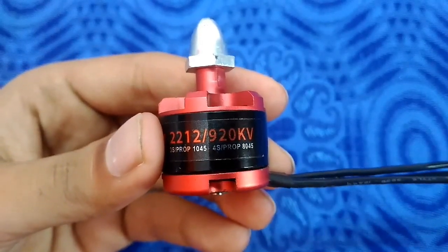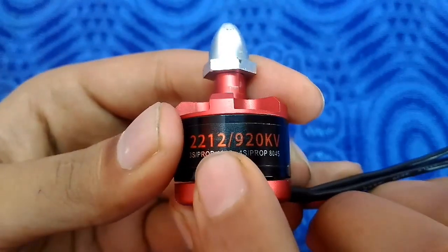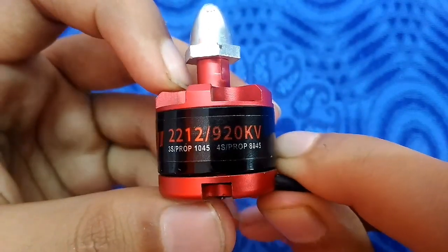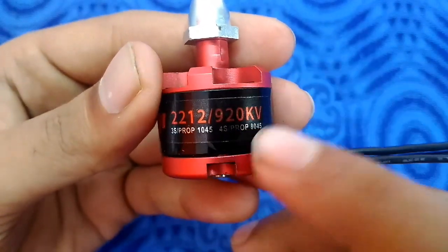Now moving to the next number, which is the third and fourth digits. This number actually means the motor or rotor height — it should be the motor can height or inside the rotor height.